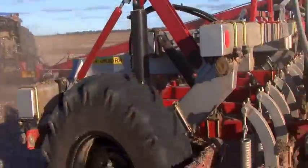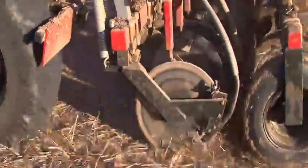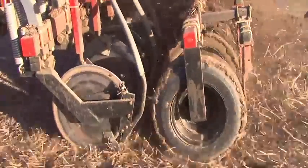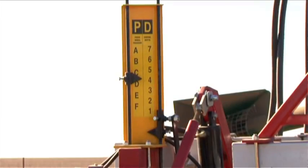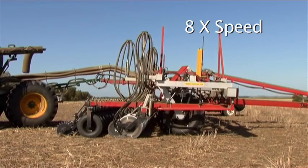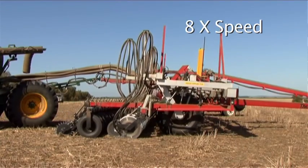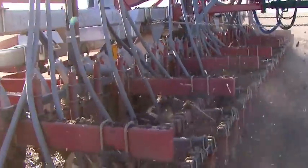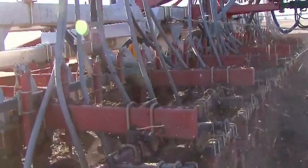One of the nice things about this machine is the ability to change your planting depth and packing pressure on the go from the tractor cab. It's just a flick of the lever with this machine. But with many machines it involves a toolbox and half a day or a full day — too hard, won't happen. When it's just a flick of the lever, there's no excuse for not planting at the proper depth.